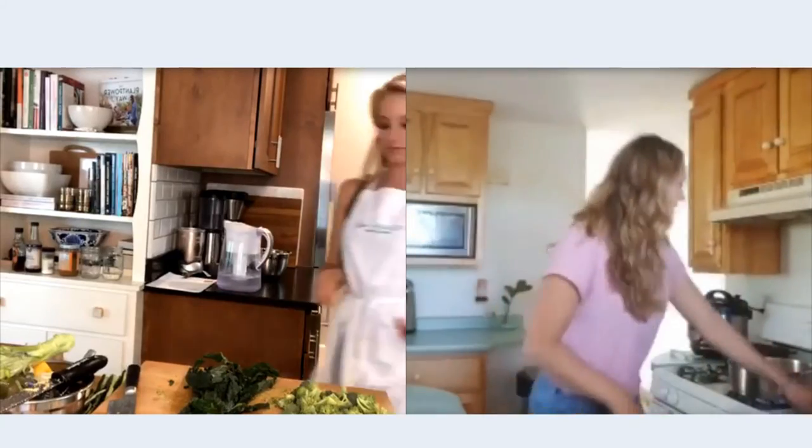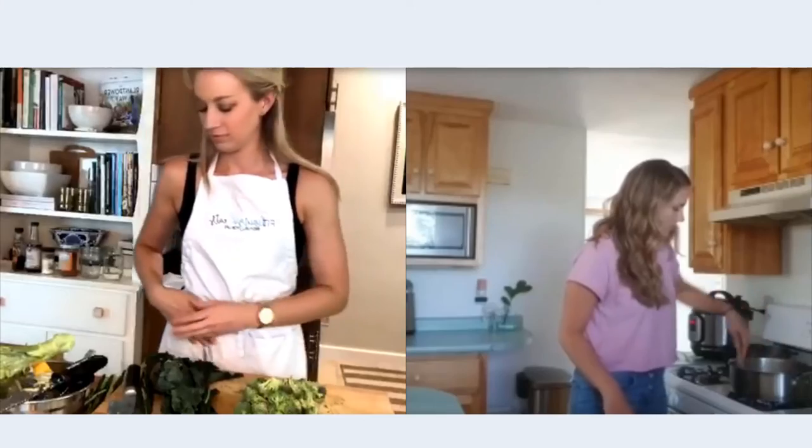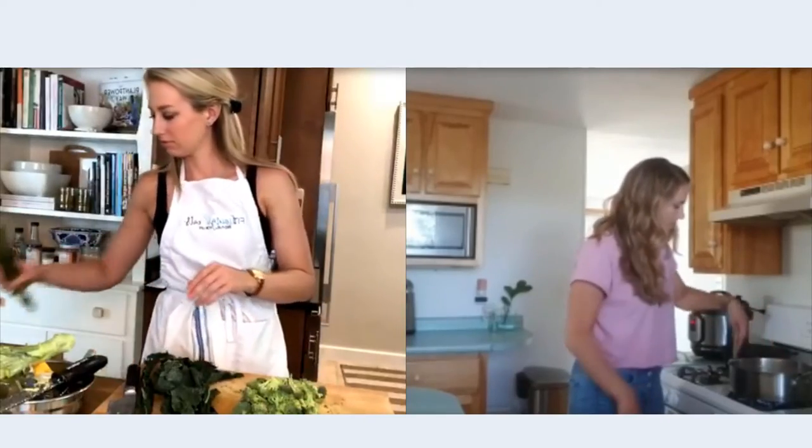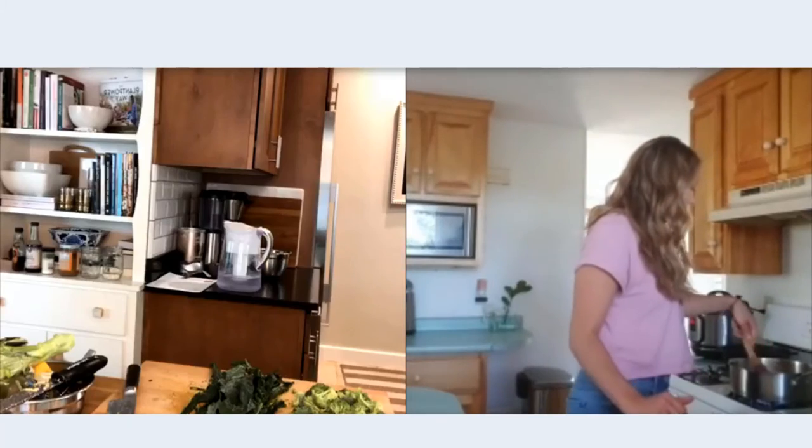The onions are sizzling. If they look like they're burning just turn it down — we want them to soften and maybe get a little bit of that golden caramelized look, but definitely don't want them burning. When we add the water to the pan with the veggies, you'll put the lid on to kind of steam it.